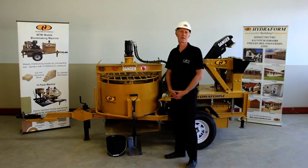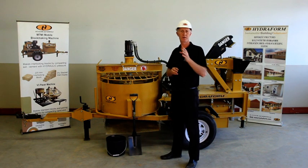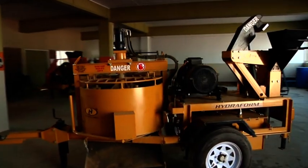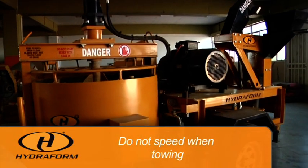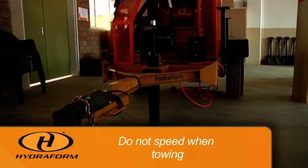Having discussed a couple of safety issues in general, I'm going to move on to safety issues specific to the Hydroform interlocking block making machine. The machine is a mobile machine, so the first thing is when towing the machine, make sure not to speed.